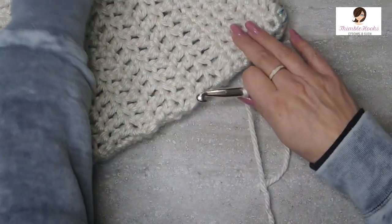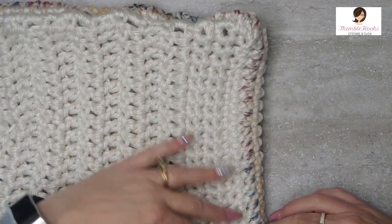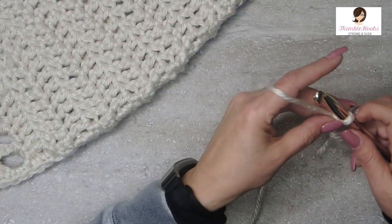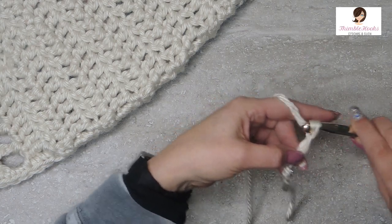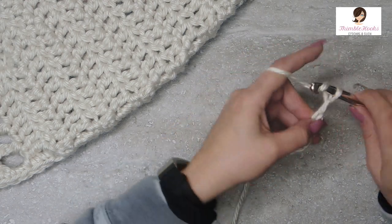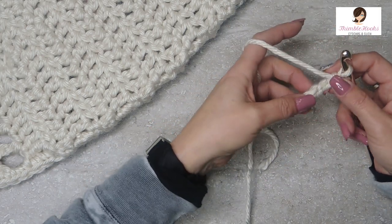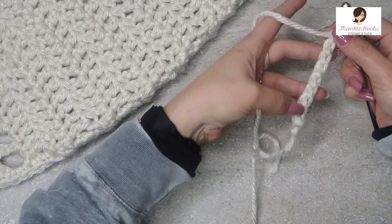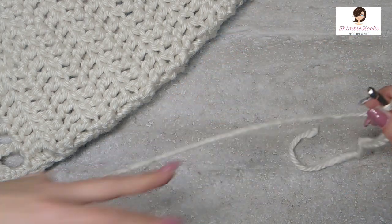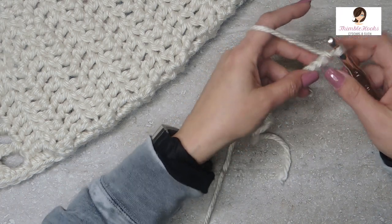On our 10 millimeter hook, this one is a chain of 20 all the way across. Chain 20. I'm just going to chain a few so I can give you the idea of how it works — let's just go to 10. There's a chain of 10. Now we're going to single crochet in those back bumps all the way back down, starting in the first little bump. We'll end up with nine single crochets.